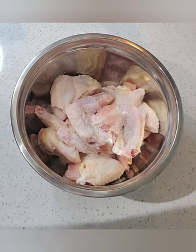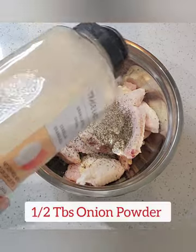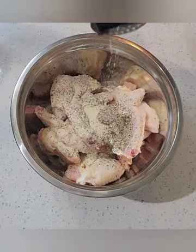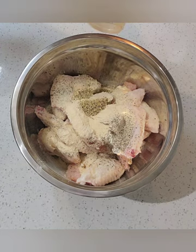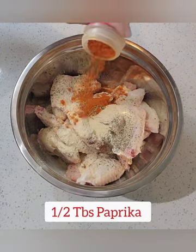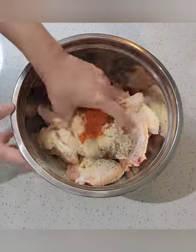We're going to season these very generously with one tablespoon of salt, some pepper, onion powder, garlic powder. We're also going to throw in a little lemon pepper and some paprika, which is going to give them some really nice color, and just a tinch of oil.